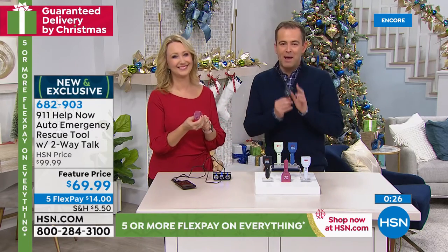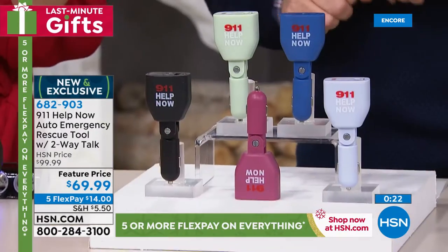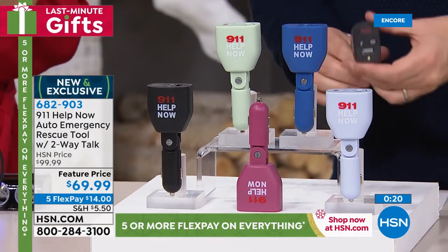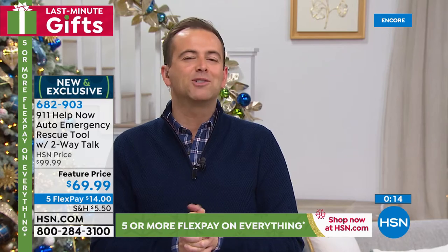Thank you Lori Leland, thanks to the 911 Help Now team. A brand new product, a new idea, a great idea. Stay in the ordering process for yours — guaranteed Christmas delivery, a thoughtful gift idea for sure. Do the FlexPay, of course it makes the holidays much more affordable.